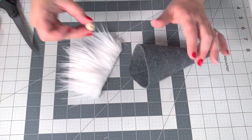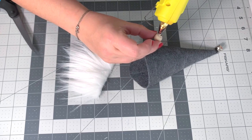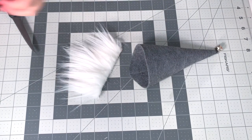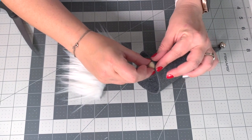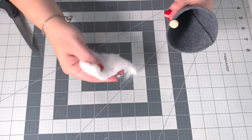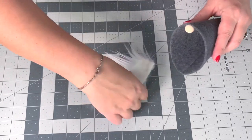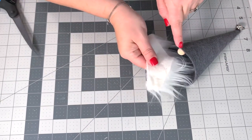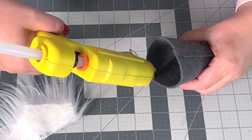You can use anything for the nose: a pom-pom, a wood bead, a wood ball, a half-round — whatever you'd like. Just make sure you're gluing it securely to the felt and not the fur. We want that nose to be prominent, so make sure everything is dried, then match up the center of the beard so that little point lines up with the nose.